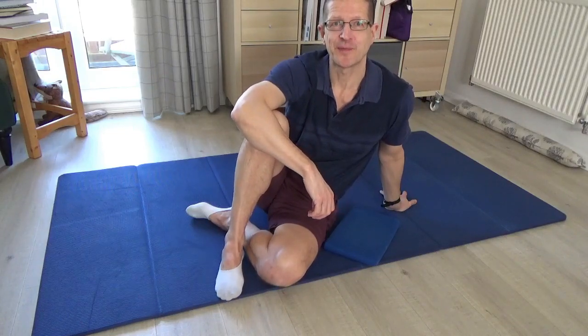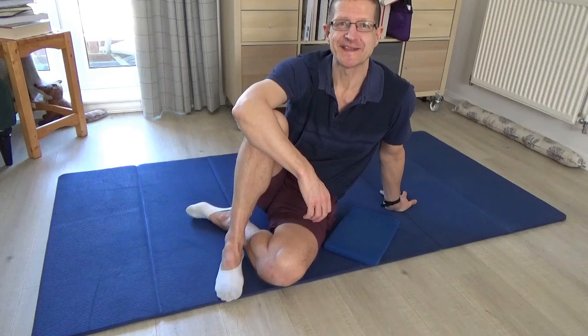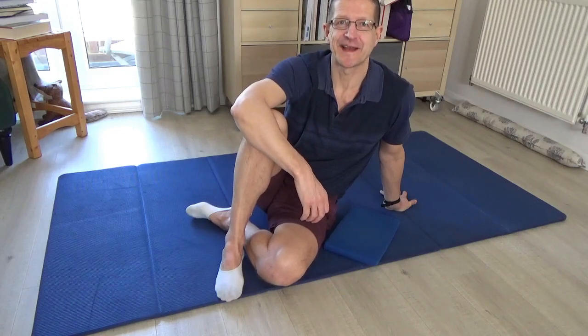Hello, my name is Stuart Hamblin. Welcome to my YouTube channel. Today's lesson is another lesson about breathing and beginning to explore how you can link breathing to movement.